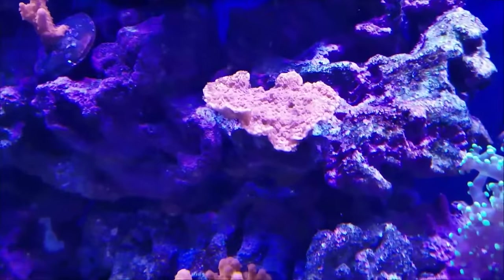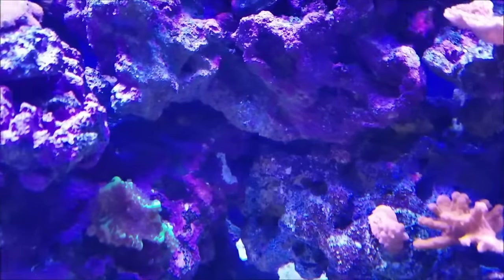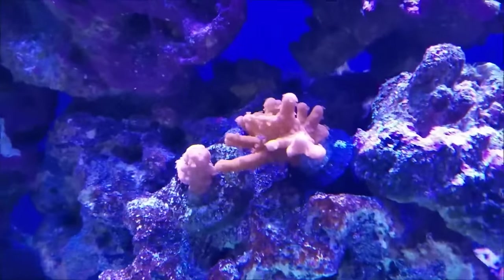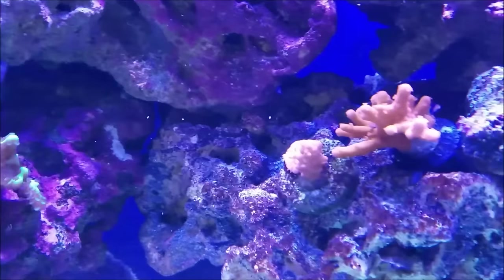The middle of the rock, the Montipora cap is starting to spread. And the red Cetoses are branching off, producing more branches — especially this one down here, you can really see how that has started to take off. I'm going to have to move it out of the way of the pink Cetoses soon.